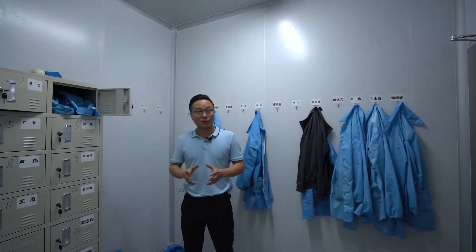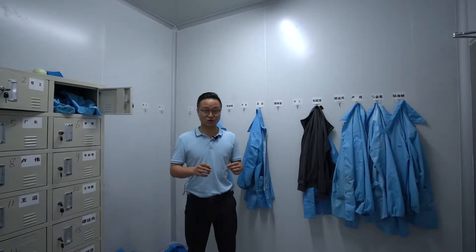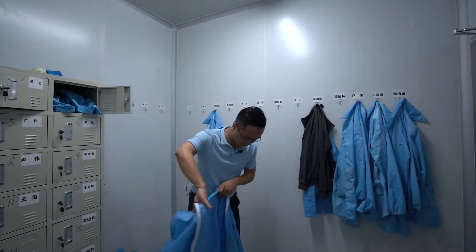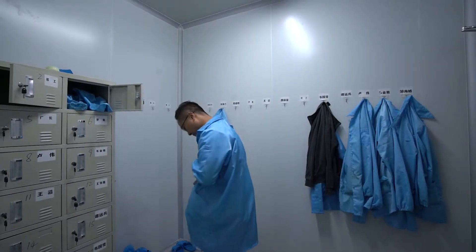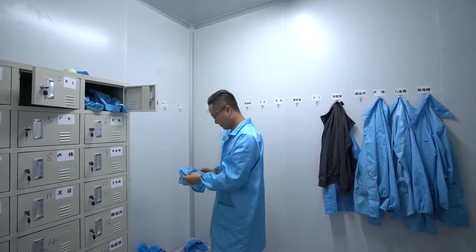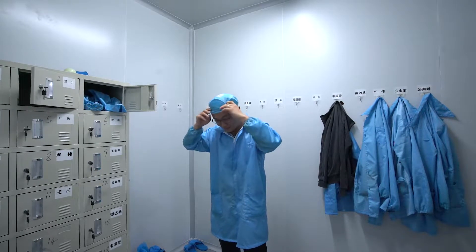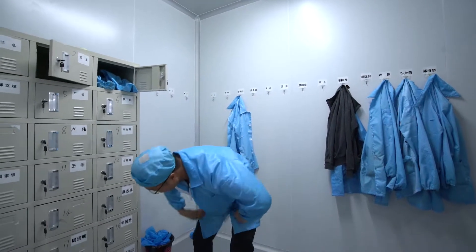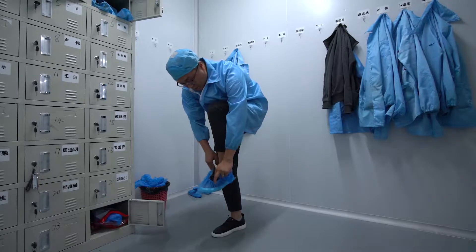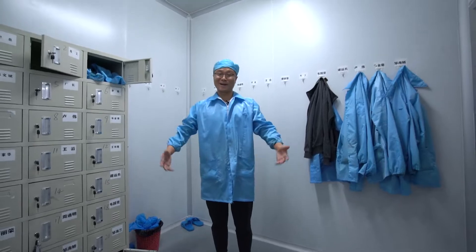For the open cell dust-free assembly workshop, the rules are very strict because we must ensure there is no dust between the display inside. So we have to wear a uniform. This is the head covering — oh, my head is too big, it feels a little tight. After that I also have to put covers on my shoes. Okay, I'm ready, let's go.